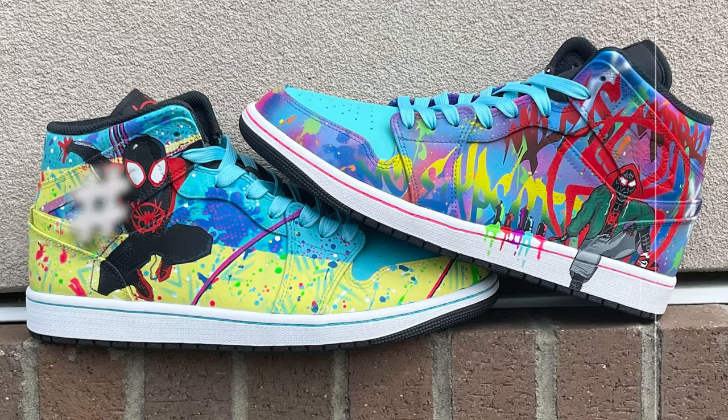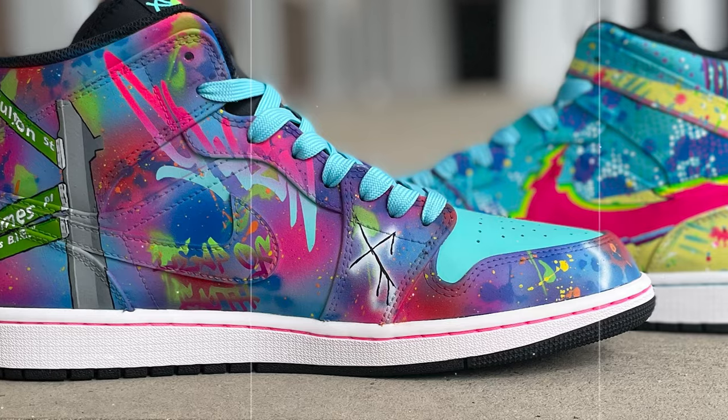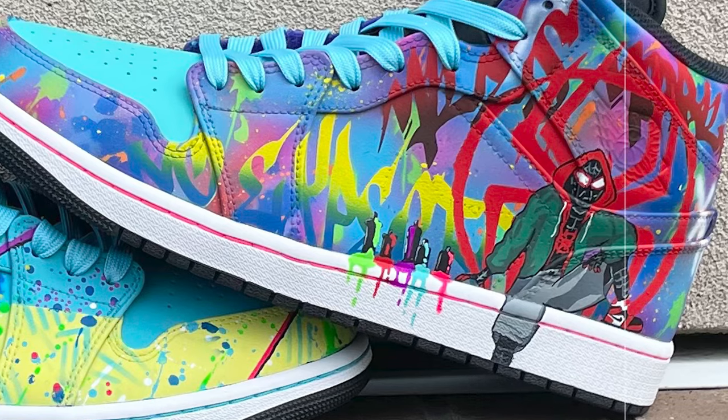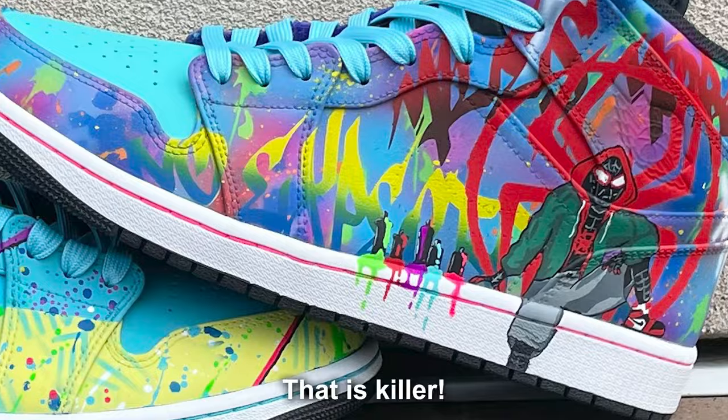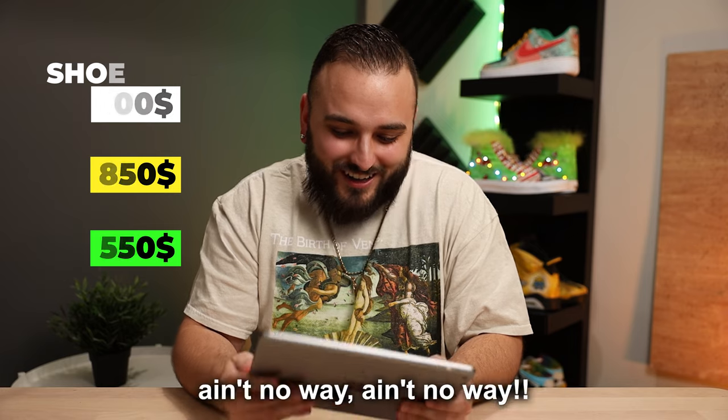There's something really cool going on with these. These aren't busy — holy cow, there's a lot of different colors and paints used, some top-notch stencil work. Just look at the gradients within the graffiti text — that is killer. These are so well done. I would have done something on the toe box; I think there was an opportunity there. I'm not going to be happy if these are listed anywhere below $700, but I'm gonna say $850. $550?! No way — these are worth way more than that. Whoever got these for $550 got the steal of a lifetime.